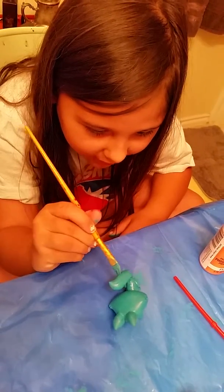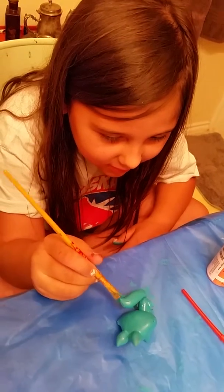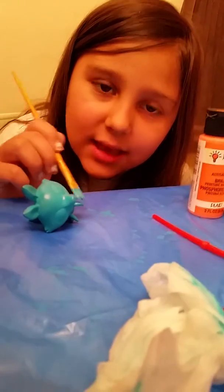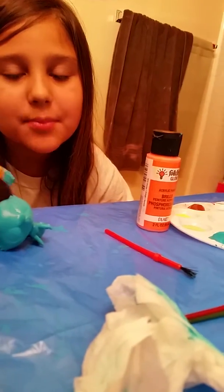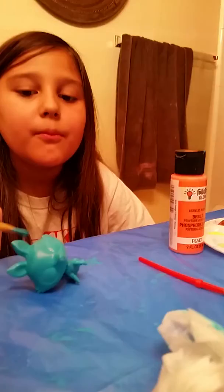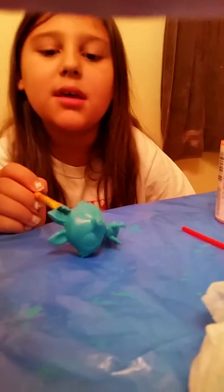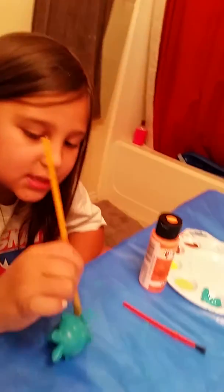If you don't have any turquoise colors, then you can just buy them from Walmart, any kind of store like Michaels. But it has to be like Walmart, Michaels, Hobby Lobby, or some stores that have acrylic paint or something like that.